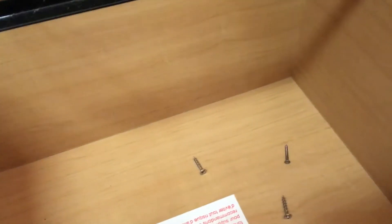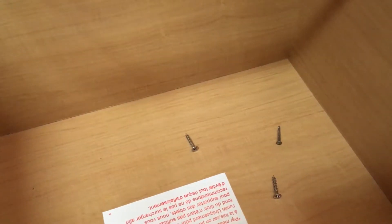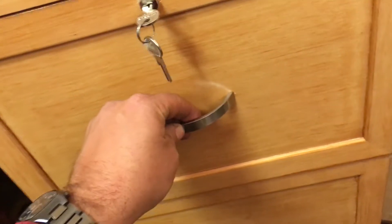Those screws are actually for the back. You can screw this thing into the wall if you like, to keep it from falling over if you've got kids who are going to pull on it. Locking — that's a nice feature.